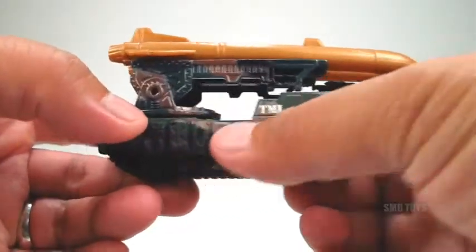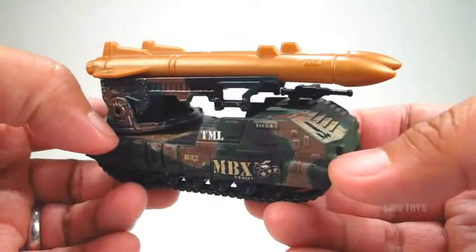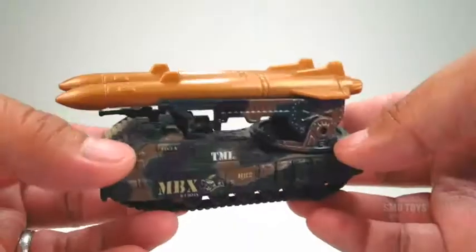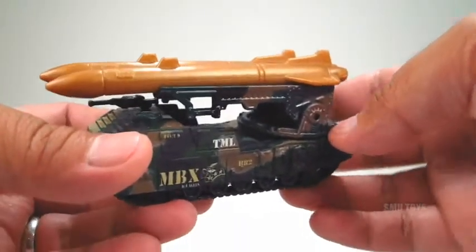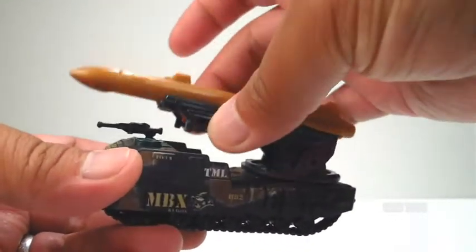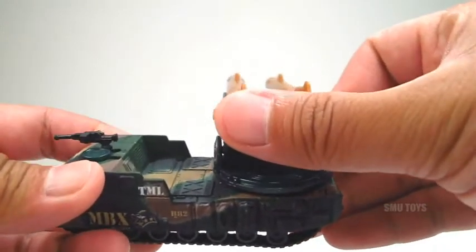It's got some plastic parts but the entire body is diecast, and it's also got some really nice printed details, as well as lots of great little details sculpted into the casting. This thing has lots of moving parts — the missile turret can spin a full 360 degrees, swivel up and down, and of course those missiles can be launched by pushing on them.